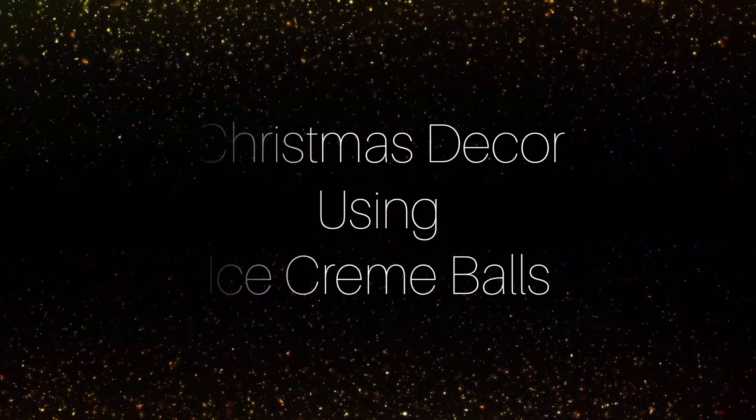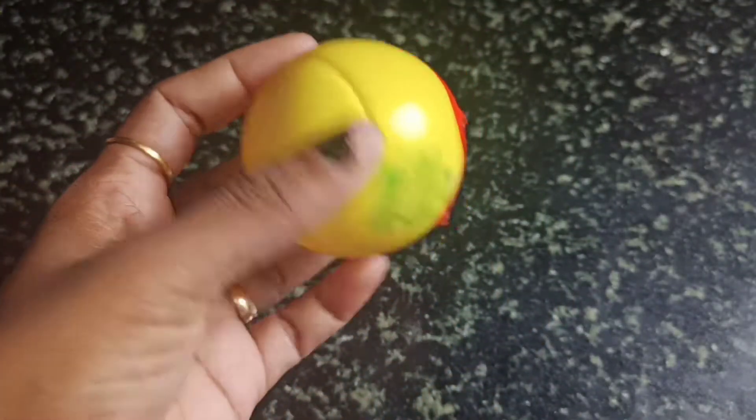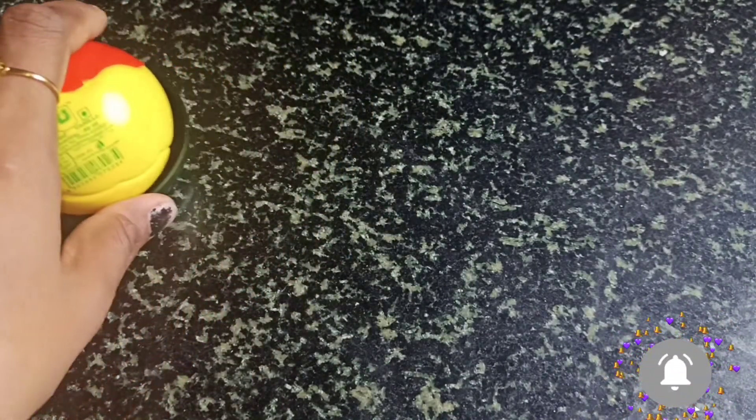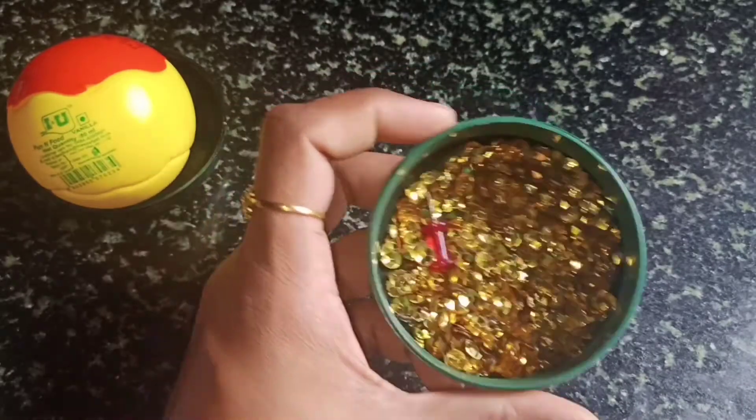Hello friends, welcome back to Sera Creations. This is an ice cream ball. This is a Christmas tree decoration. This is a Christmas tree.